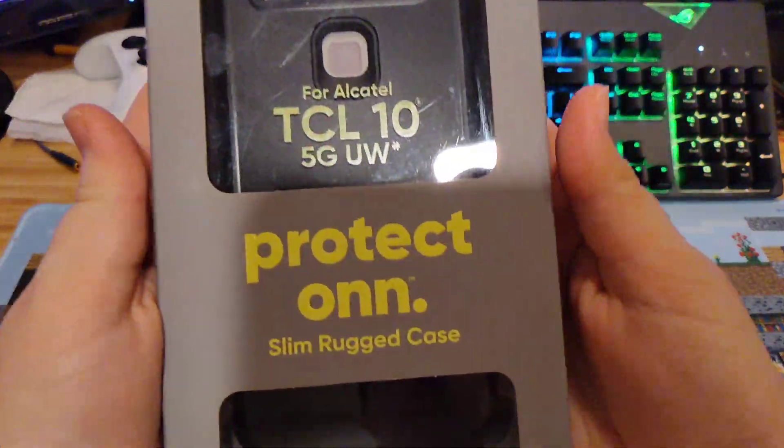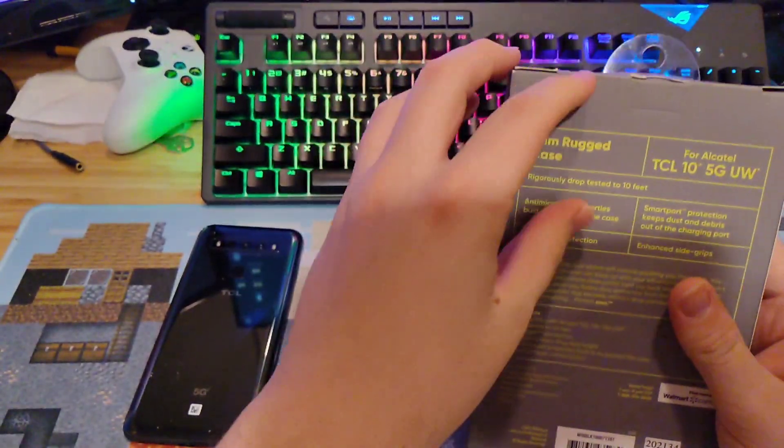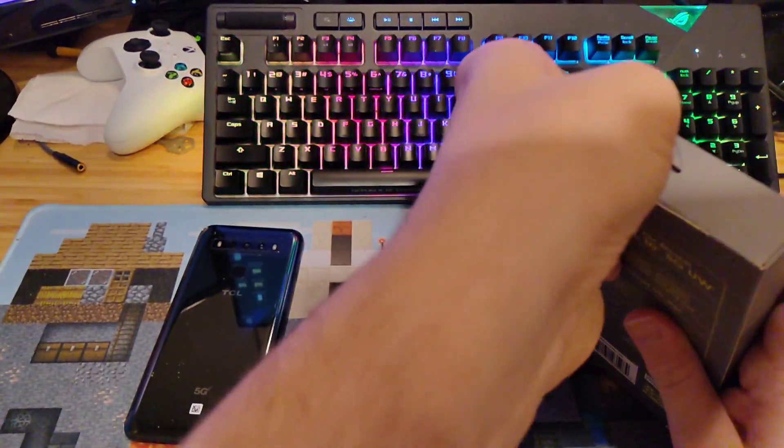It is a Protect-On slim rugged case for the TCL 10.5G UW, so let's go ahead and get this sucker opened.